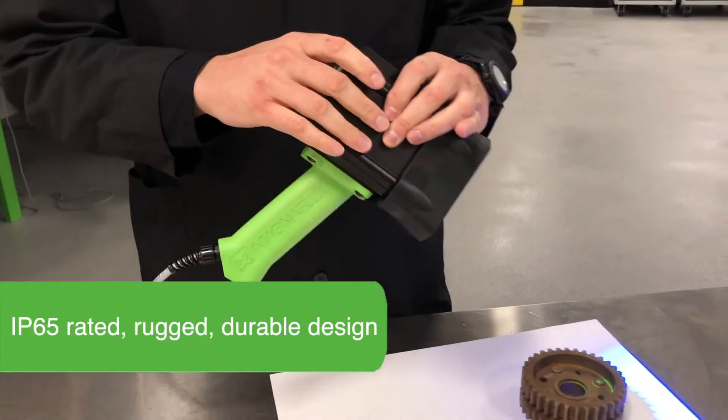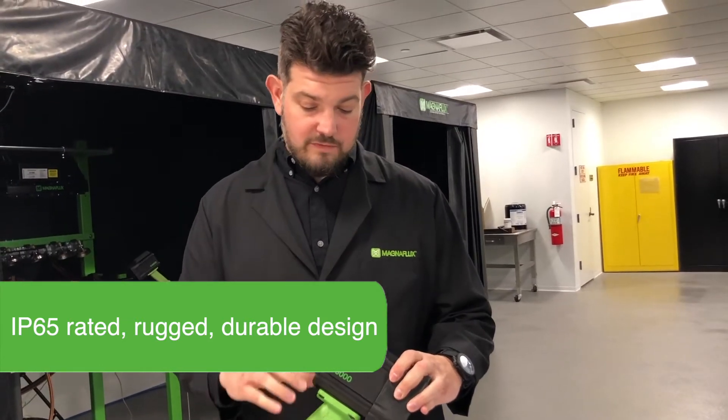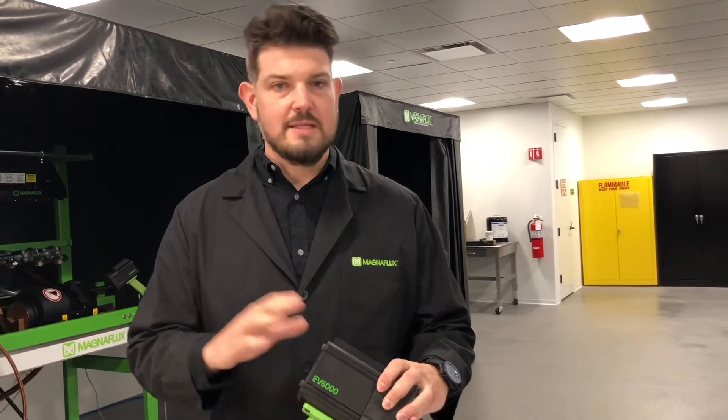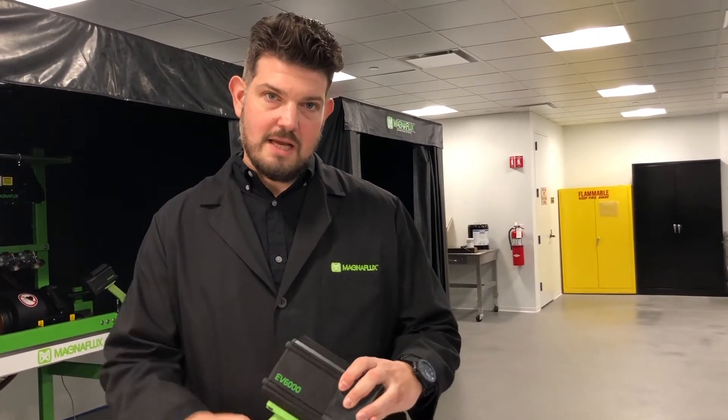The entire housing is IP65 rated, so we have o-ring seals in each one of these components. So if you get some carrier tube oils and fluorescent penetrant splashed on it, it's not going to be a problem — it's not going to damage any of the electronic components inside.